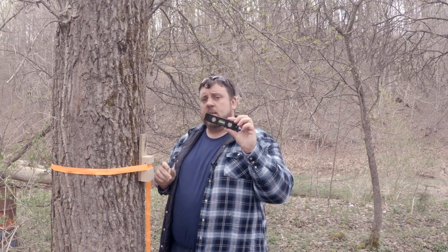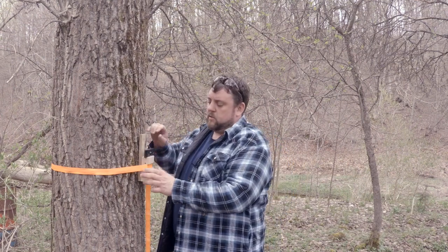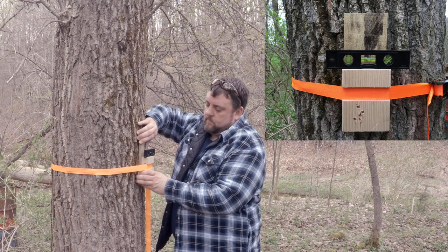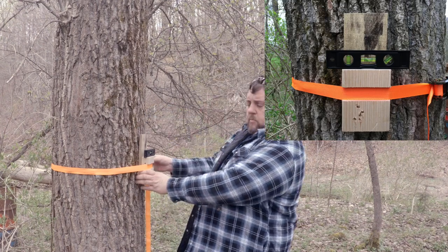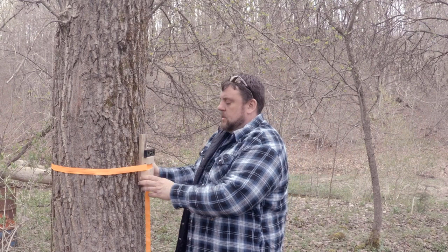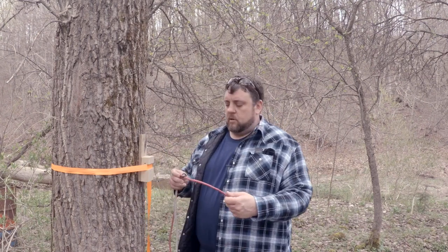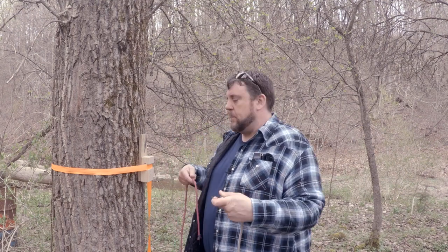At this point we want to get our level out and make sure that the block is level before we put the trap on it. Give it a little more tighten — that ought to do it. The next thing we're going to do is get our bungees around the tree. This will help hold our trap up while we get the last ratchet strap on.